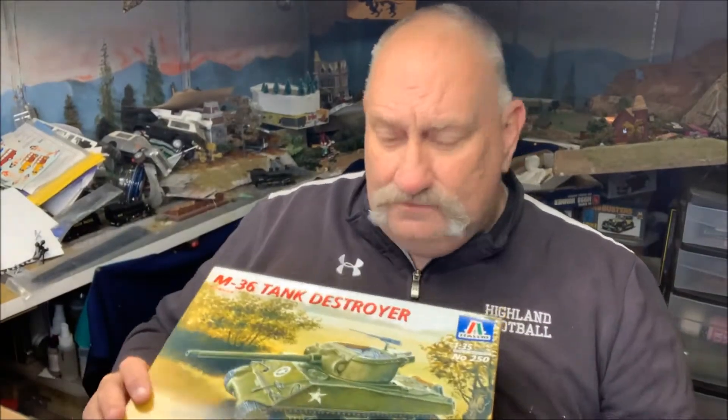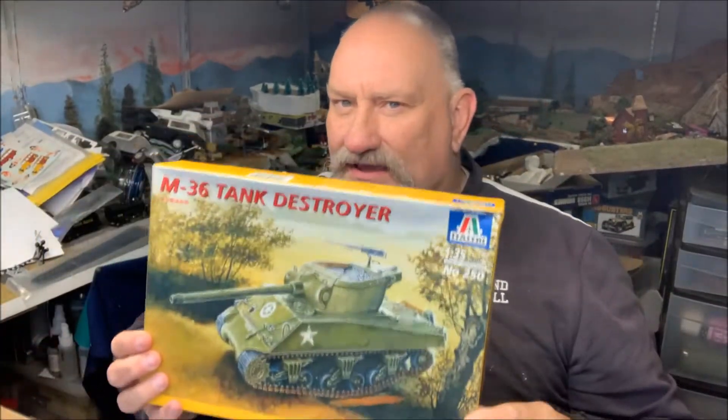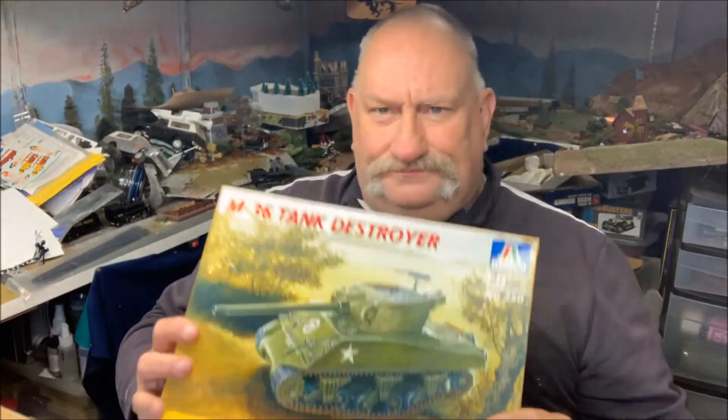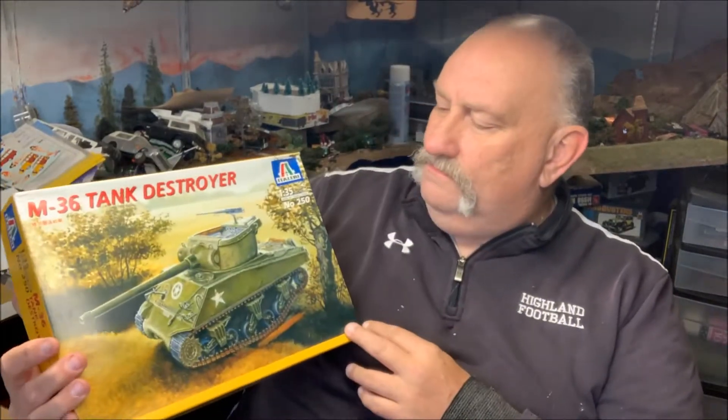Hello folks, it's Mad Dog Merv, welcome to the Kit Hoarder Stash. Today we have a tank again — the M36 tank destroyer, but this one's a special version of the M36. Without further ado, let's get going on this.